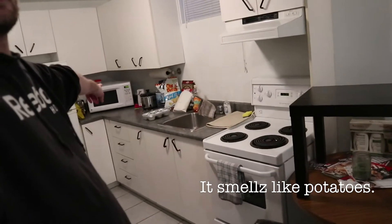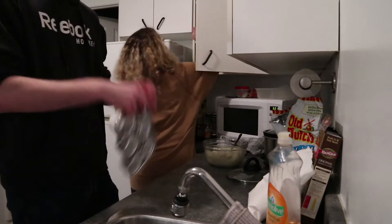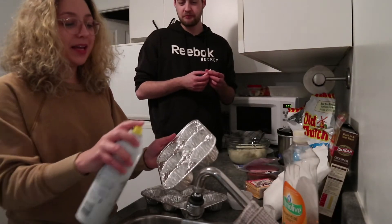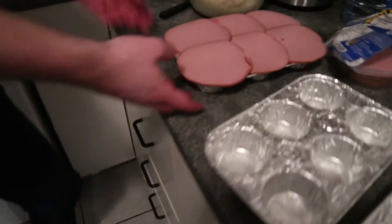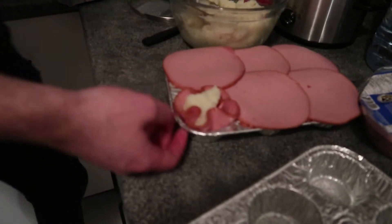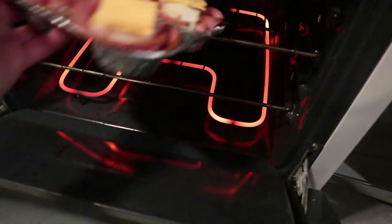It smells like potatoes. These are good. You see how I spray each one so I get oil in each one? It's because the bologna is really thick. They look like flowers. So we have fifteen to be precise. Ow.